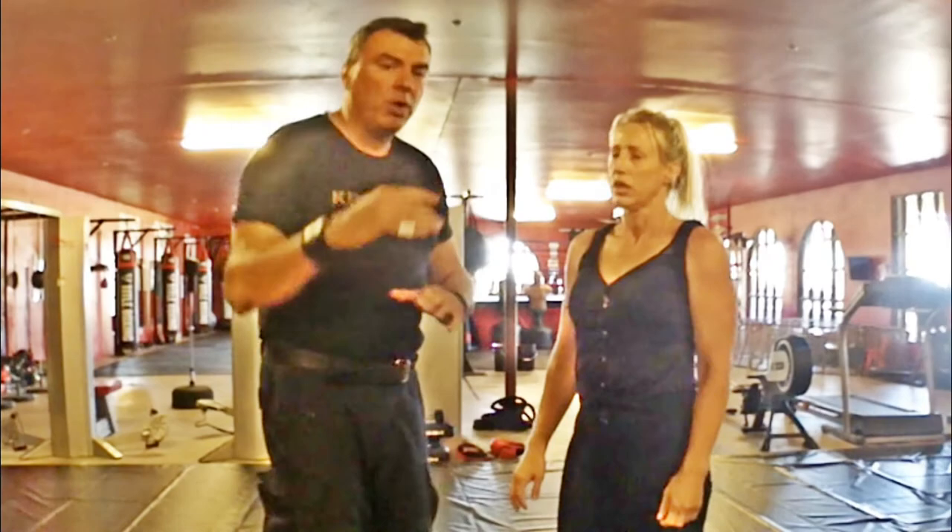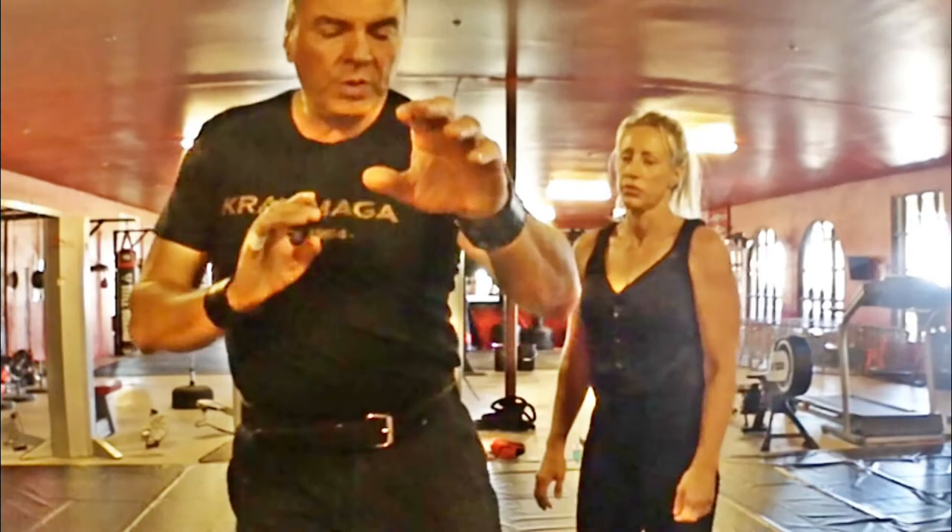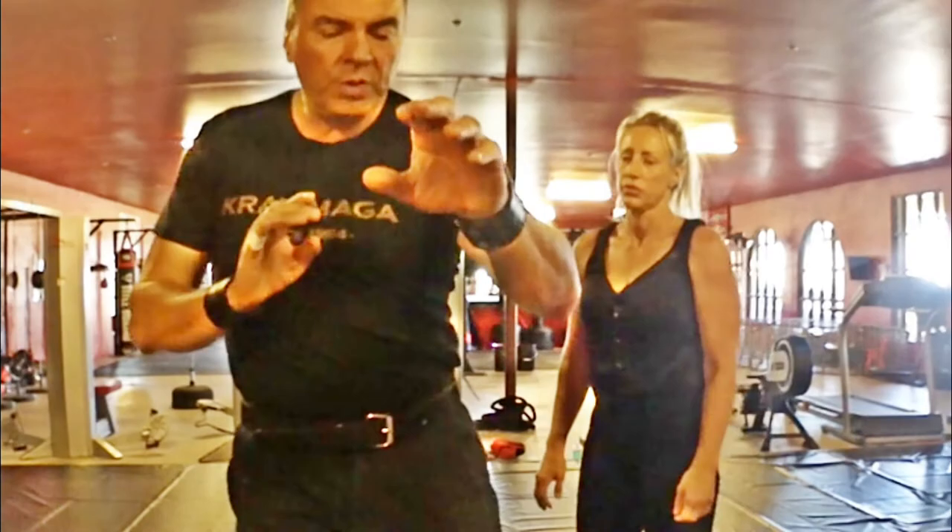This is about palm strikes — they are very powerful and simple to use. Key mistakes to avoid: do not flare your elbows; make sure it's not just your arms but your whole body with rotation; relax until you strike; breathe out; and don't just strike the surface — go through it.